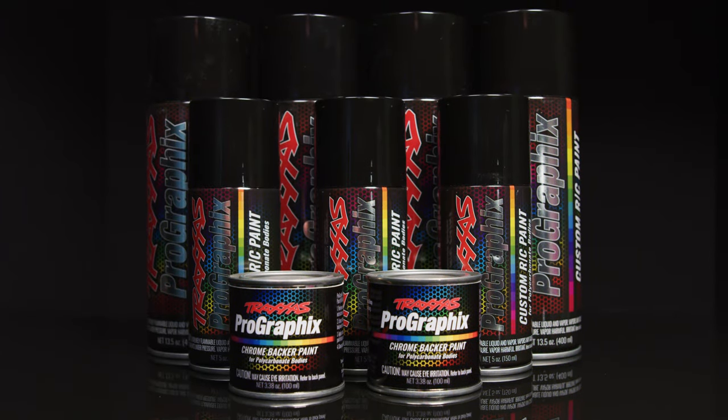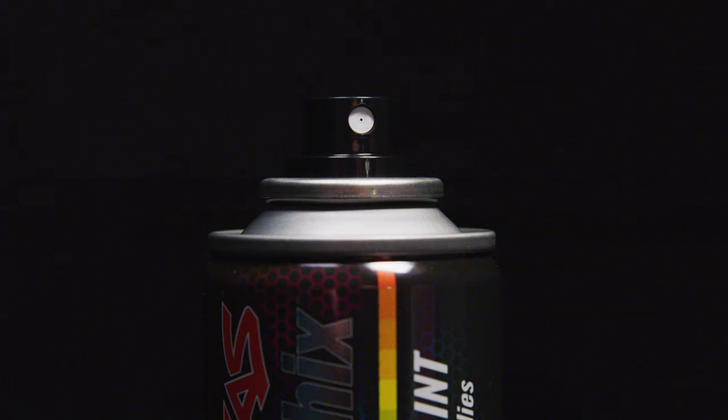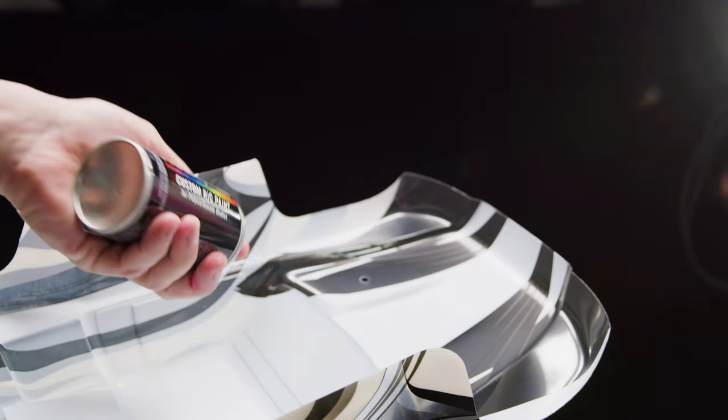Traxxas is proud to announce ProGraphics Custom RC Paint. This all-new line of premium polycarbonate paints has been researched, tested, and optimized by Traxxas to deliver a superior painting experience.